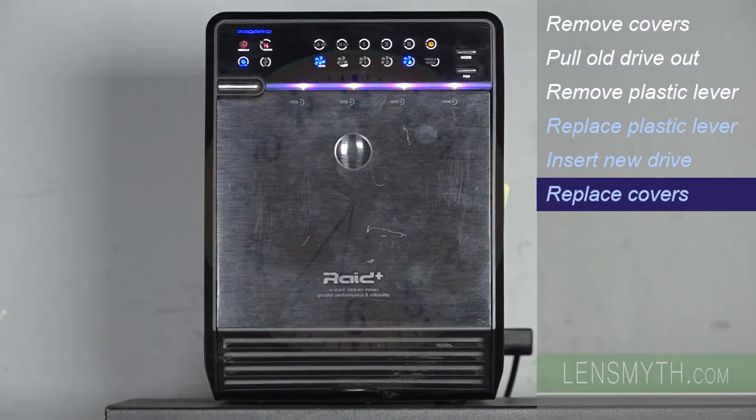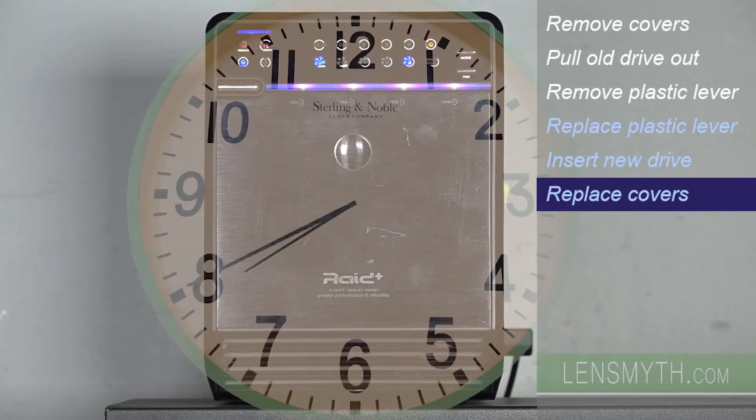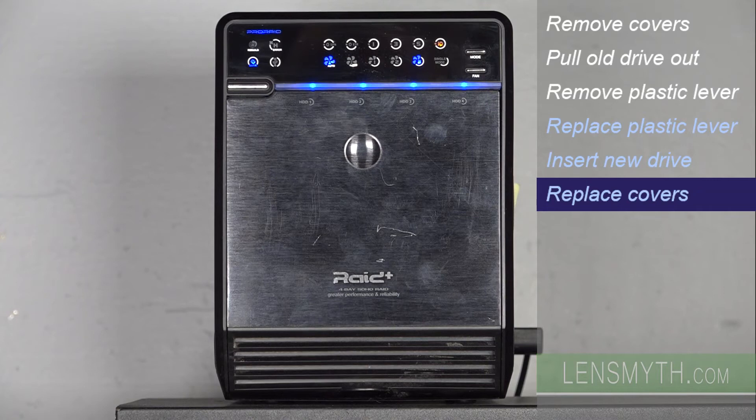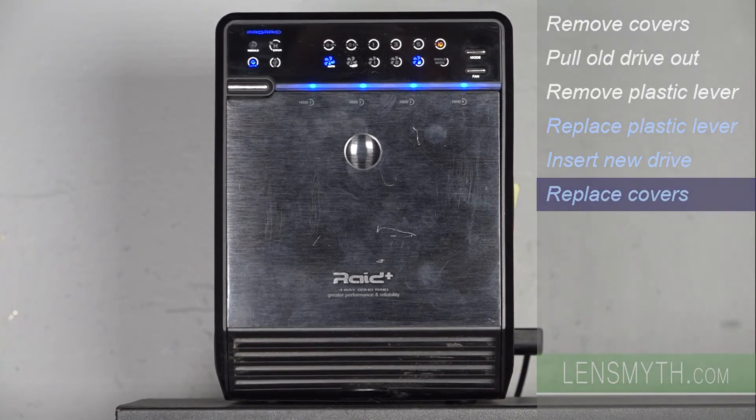After a few hours — my two terabyte drive took about three hours — the alert light will go out and now I will have access to the drive, with the four drive lights showing blue when there's no activity. So it's as simple as that to perform a hot swap on this enclosure.